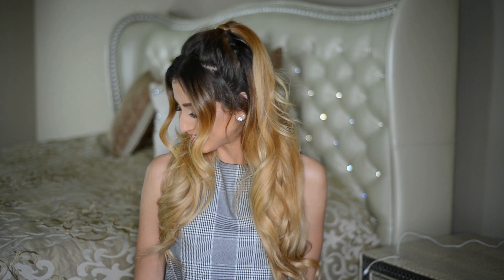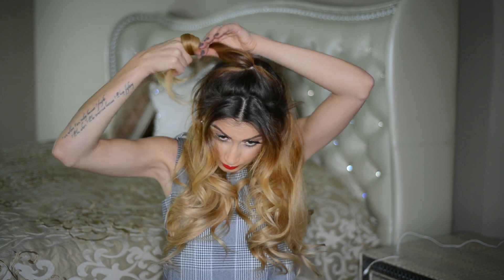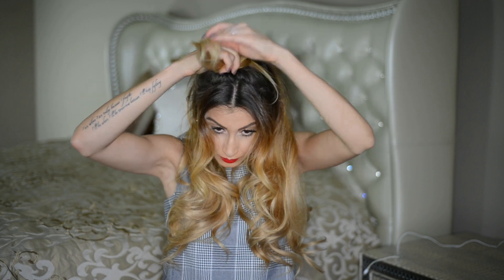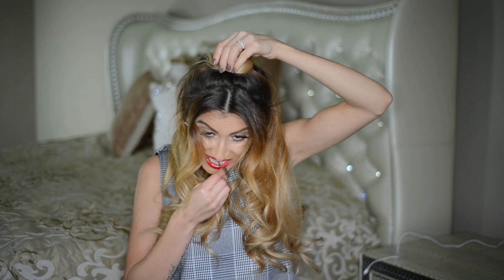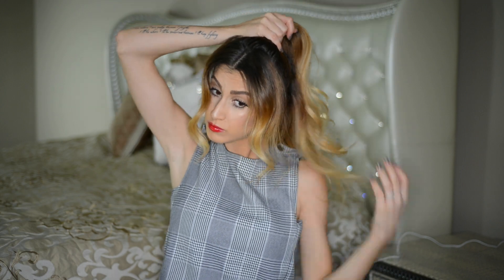This is another half-up style option if you don't like the half-up ponytail. Just create another ponytail the same way, tie it with a small hair elastic, then take the ponytail and wrap it around itself at the base, pinning it down with bobby pins to create a little bun. Twisting the ponytail as you wrap it helps it stay in place and makes it easier to pin down.